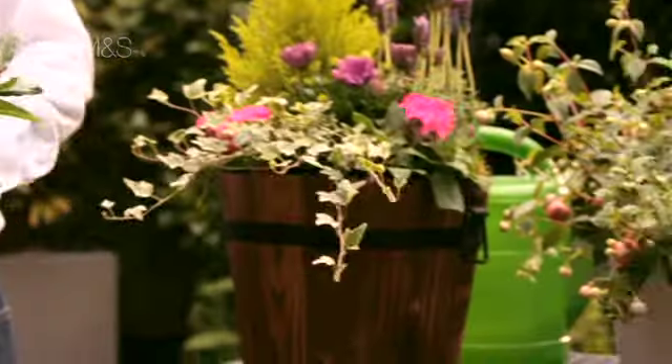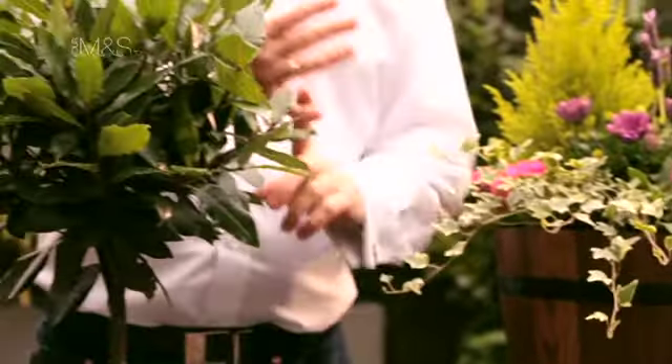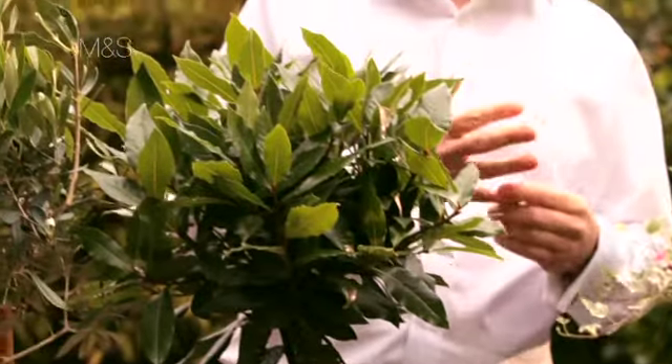How do you look after them? There are some key things for the aftercare which you really need to remember. They need water, they need sunlight, and they need feeding.